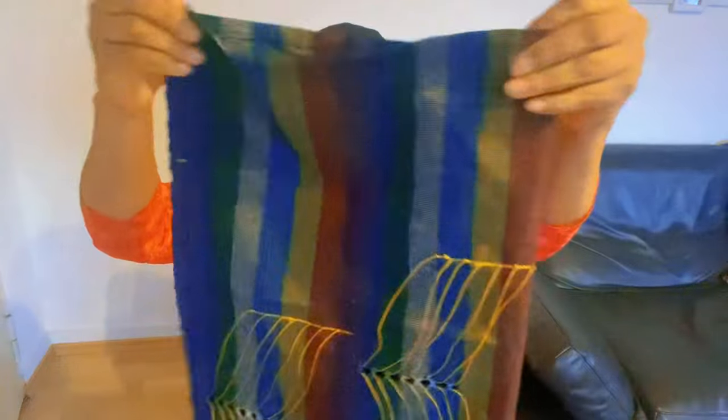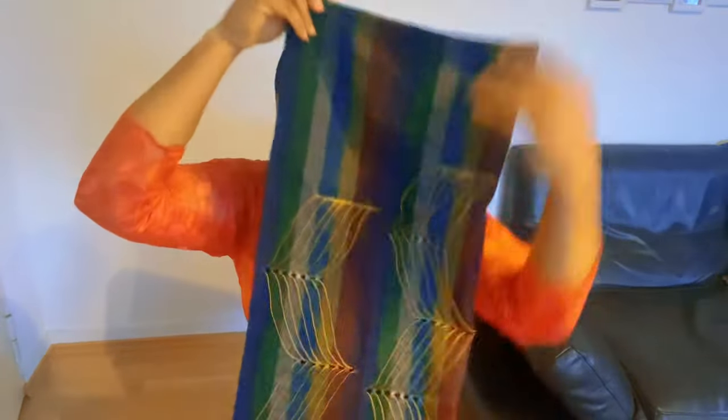I fold my ashok into two like this, and my ashok is very long so I fold it into two like this. And I will fold it again like this, and I fold it again, so you can see — I hope you are seeing what I'm doing.